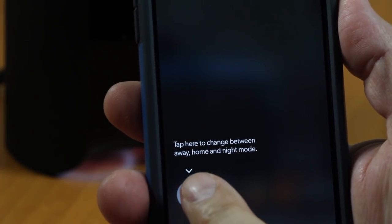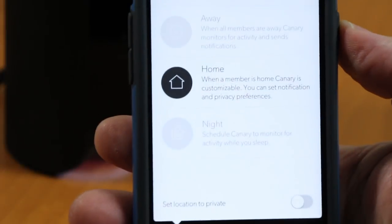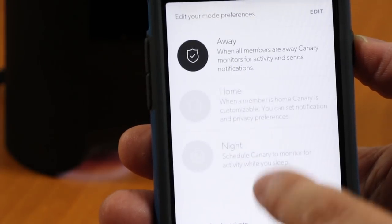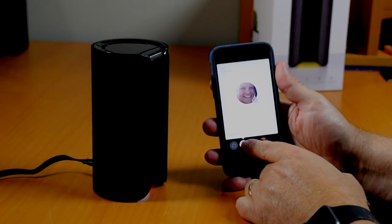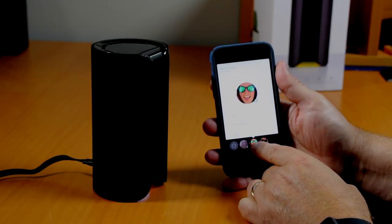Canary monitors your home in three modes: home mode, away mode, and night mode, and it allows you to configure when to send notifications in each of those modes. You can manually set the mode in the Canary app, but the best feature of the Canary is that it knows when you're home. If you have multiple people in the house like I do, everyone needs the Canary app installed on their phones to automatically set the mode.